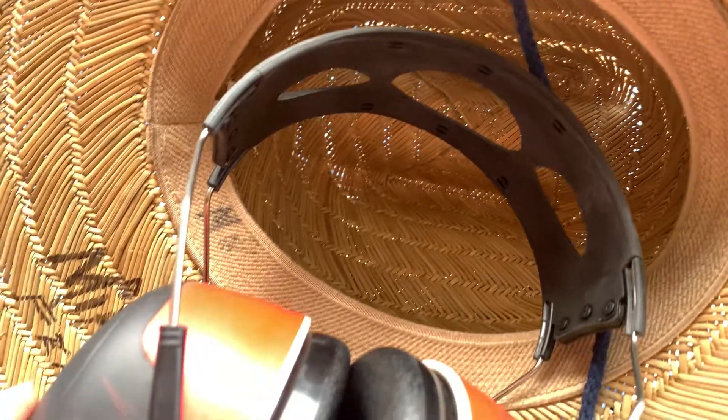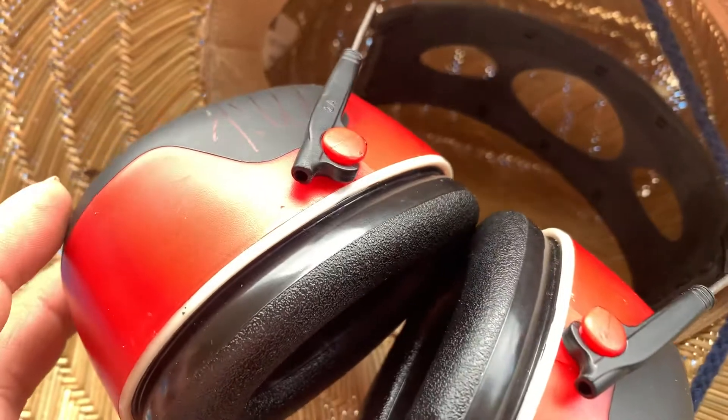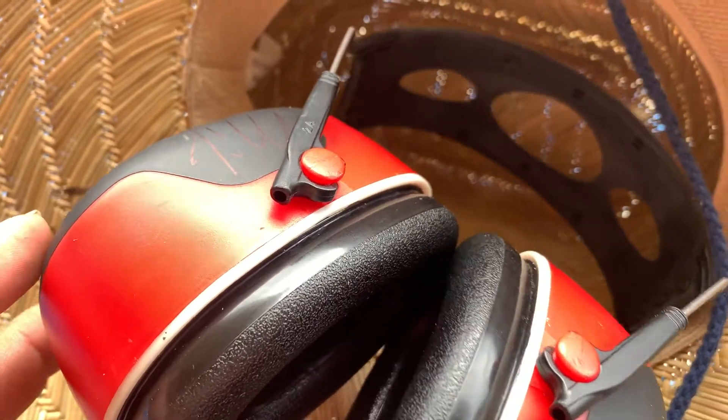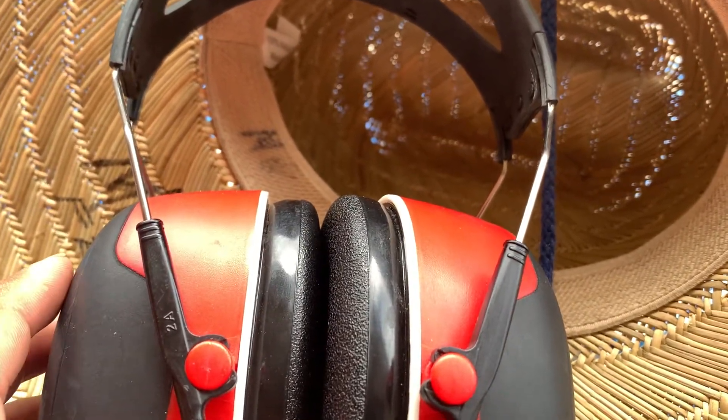As far as this going over your ear, it's pretty comfortable. It actually has a very snug, comfortable fit to it. And then you can adjust this.